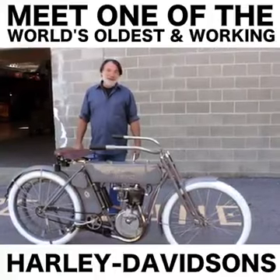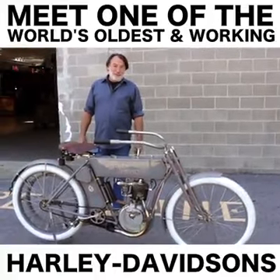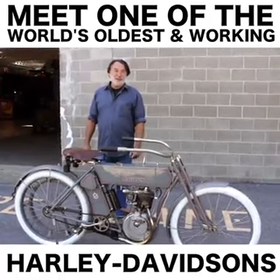They sold one of them in 1904. In 1905, they sold about 15 of them. By 1910, they were making a thousand already.